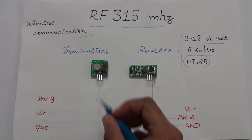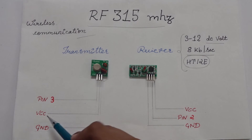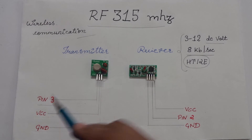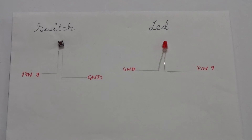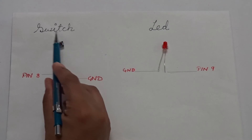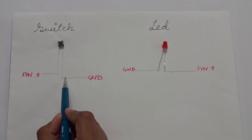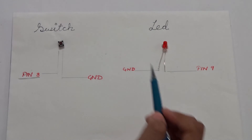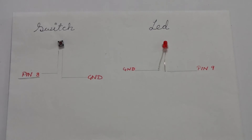Coming to the connections — connect the VCC and ground of both modules to the 5V and ground pins on the respective Arduinos. Take the transmitter and connect its data pin to digital pin 3. For the switch, connect one leg to ground and the other to digital pin 8. You can use any other pin and adjust the code as needed.